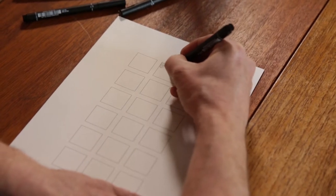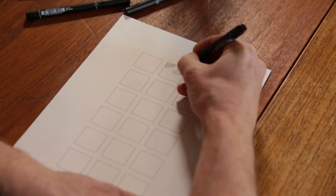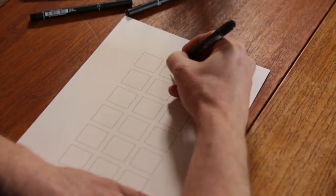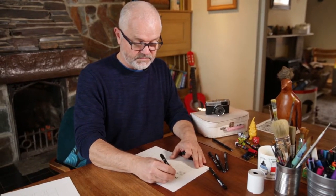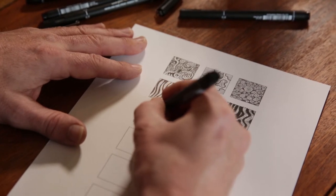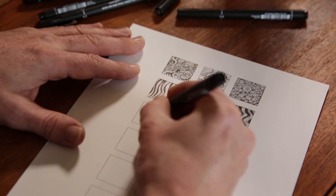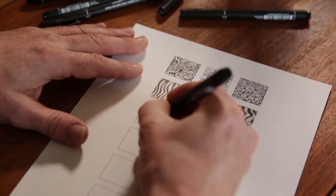The first idea is to maybe make some little islands in the box. I'm just kind of filling these. As you can see, a sort of growing collection of varieties of shapes and styles — a sort of mark-making going on here.